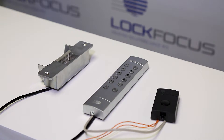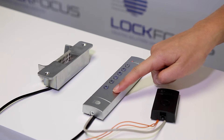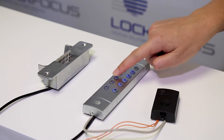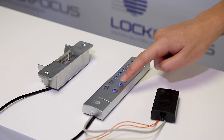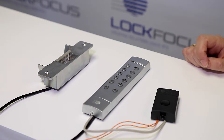Now that we've entered programming mode, we recommend that you change the master pin from the factory default setting. To do this, we press 1, 9, followed by the hash key. The double amber flash means that we're ready to change our master code. I'm going to change it to 7, 8, 9, 0, followed by the hash key. The green light means that our master code has been accepted.